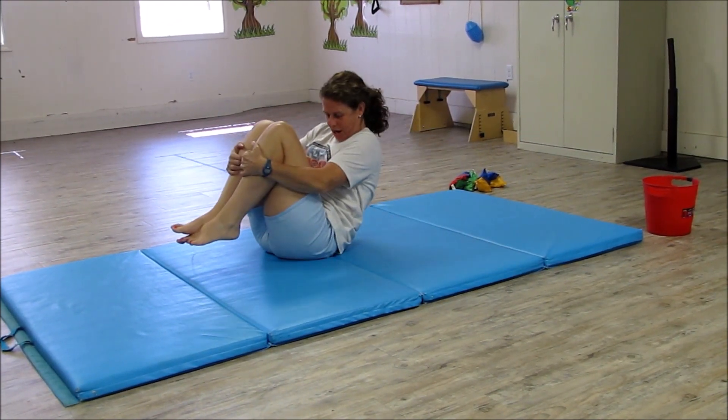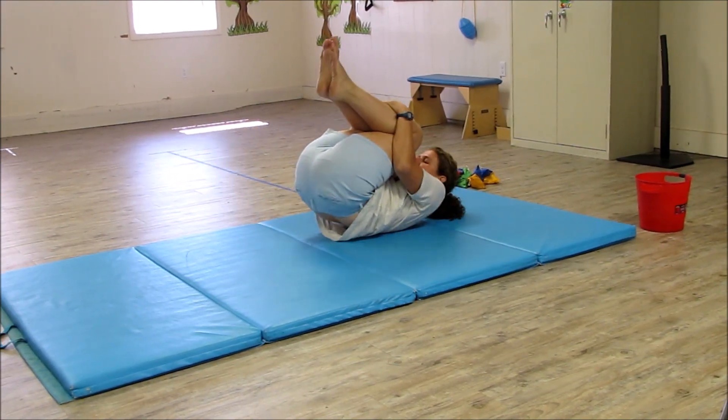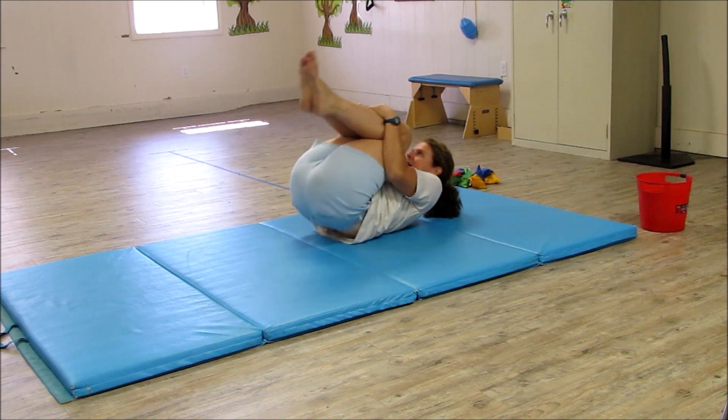You need to grab around your knees, keep your head up, keep it on your chest, and rolling hold. Back and forth.